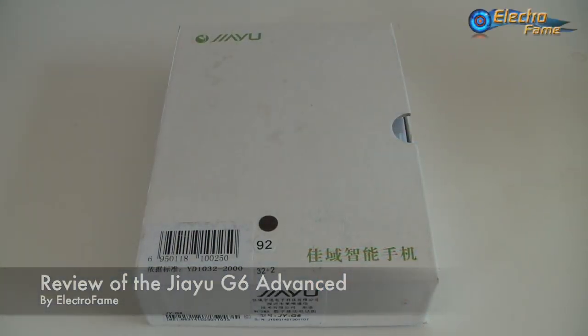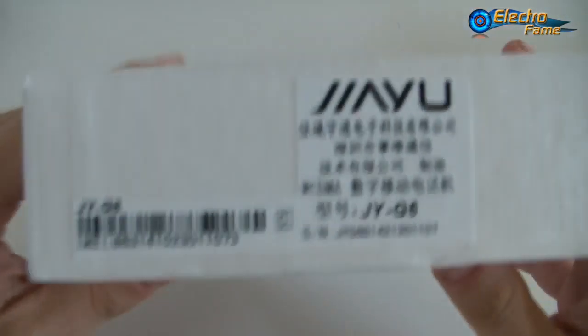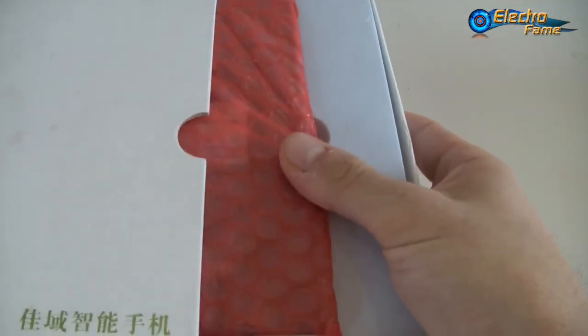Hi, what's up, this is Chris from Electrofame. Today is the review of the brand new Jayu G6 Advanced. We have the Jayu G6 Basic which is 1GB of RAM and 16GB of ROM, and the Advanced like this one is 2GB of RAM and 32GB of ROM, octa-core, both with Mali 450 MP4. Let's have a look at the packaging — as usual it's the same package like for any other Jayu. Here you can see the G6, so let's open the box.